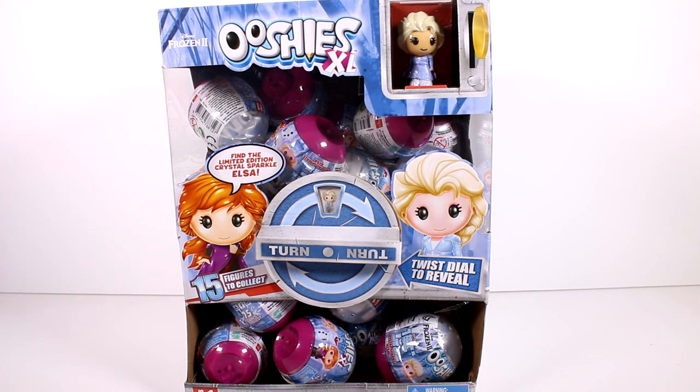Hi everyone, it's Tiffany. I am here with this entire case of the Disney Frozen 2 Ooshies XL. There are 15 total figures to collect in this series and we're going to open up the full case or until we find the full set. I do want to thank the company so much for sending this to me for free to check out with you guys.